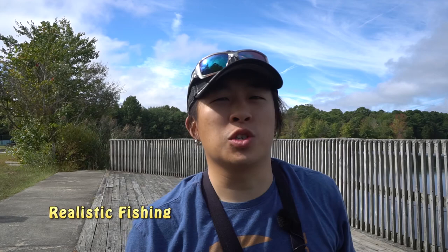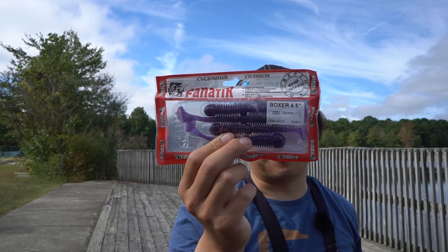In the YouTube world, I've been seeing some folks doing the foreign lure challenge. The last time I saw one was Realistic Fishing. He did a fishing challenge using Japanese lures - he did some fishing with some Jackal lures, which is from Shimano, so that's from Japan. Today I'll be fishing with some Ukrainian lures, Fanatic Baits. Let's see what I can catch today.